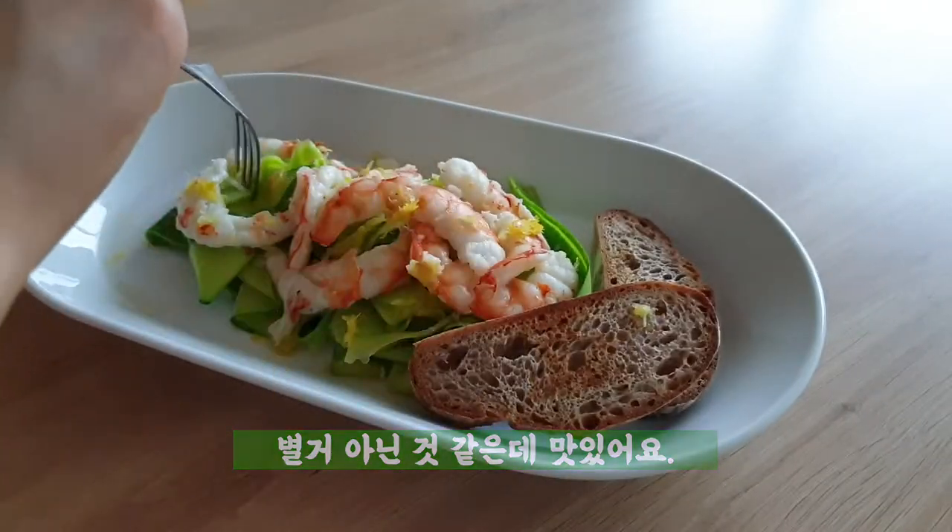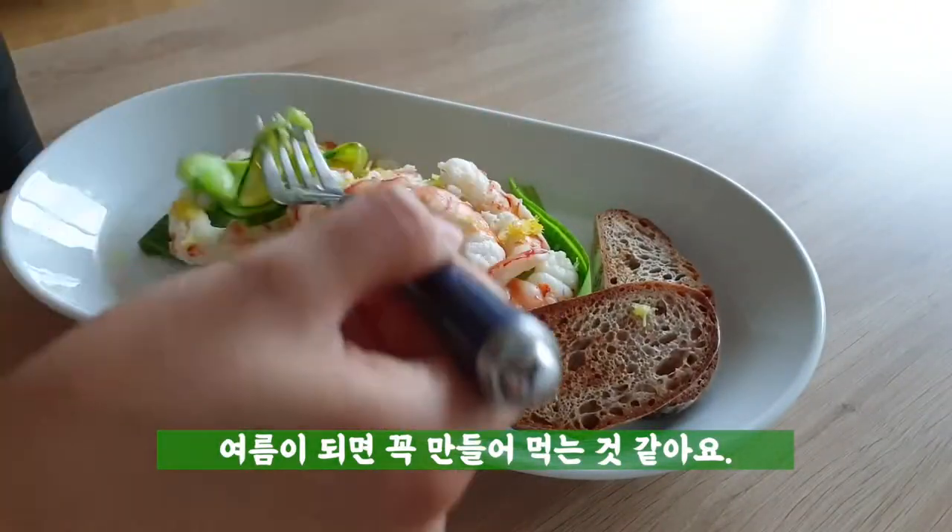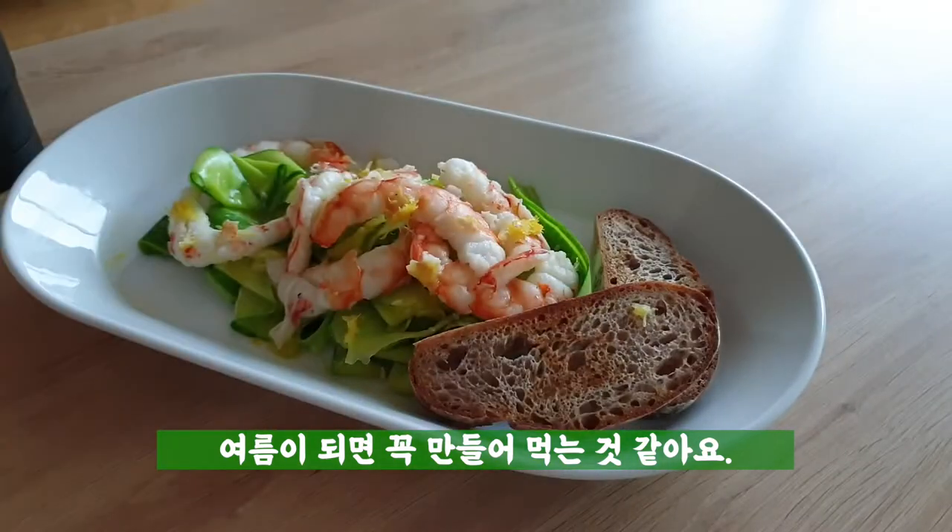Then add salt and pepper. Add the other bit of salt, and then add salt.